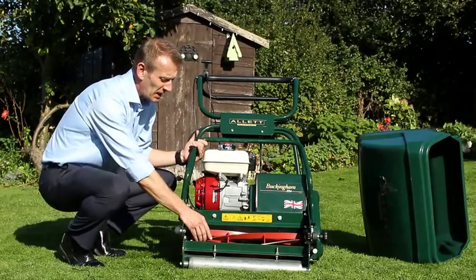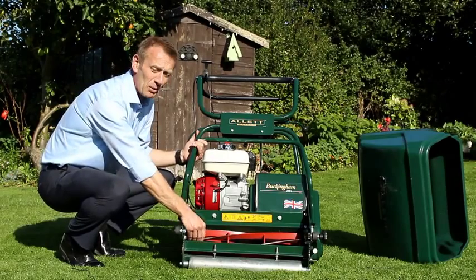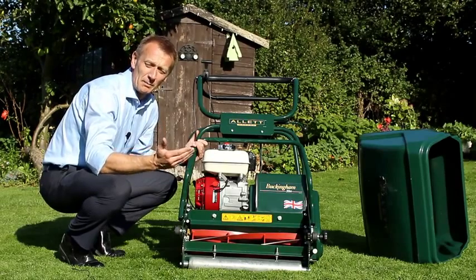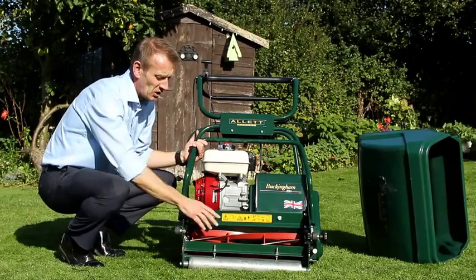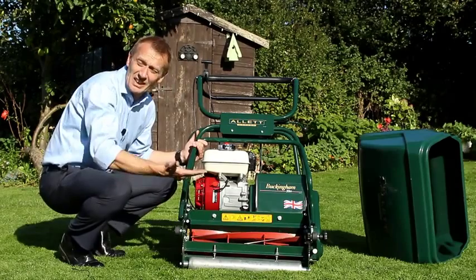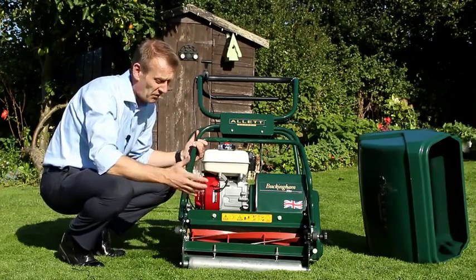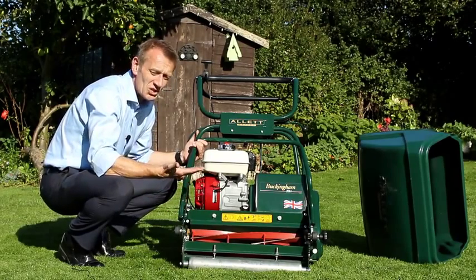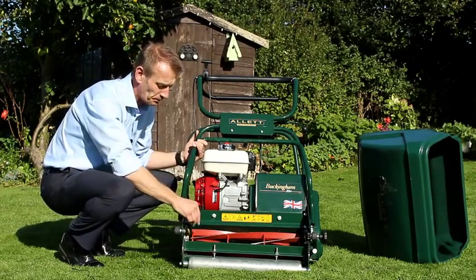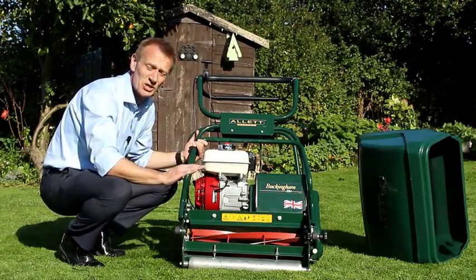When we talk about a cylinder mower, it is this part here that is referred to as the cutting cylinder. The way a cylinder works is it's very kind to the blade of grass — a cylinder mower cuts like a pair of scissors. You've got a rotating spiral-shaped blade that you see here, and then underneath it, down at the height of cut, is a stationary blade. The two blades rotate very closely to each other, and what that does is clip the grass and then discharge it to the front into the grass box.